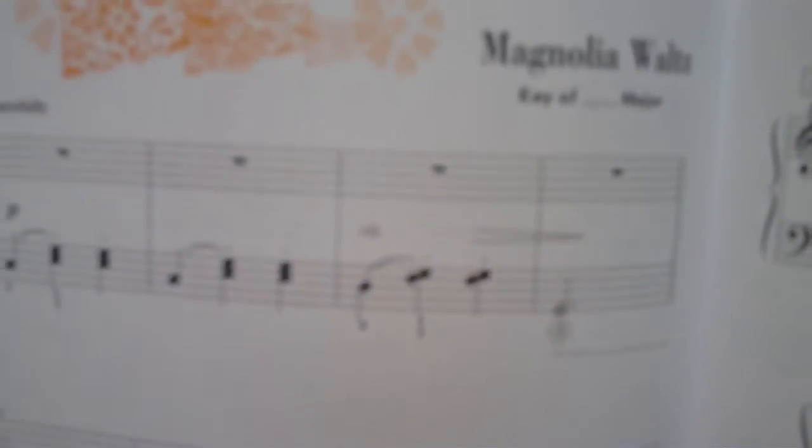And that's Magnolia Waltz. I can't read — but you knew that about me, I would assume.